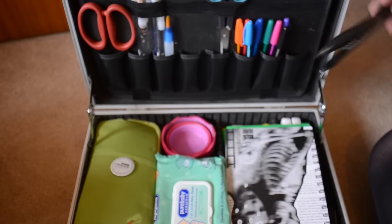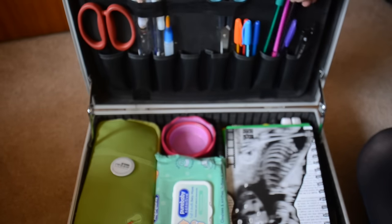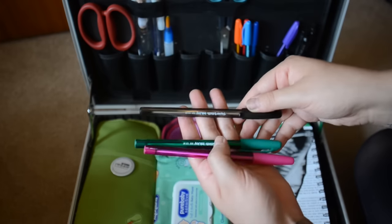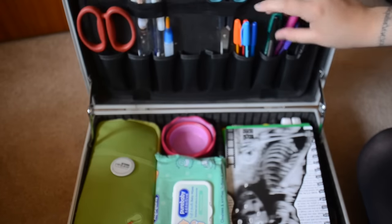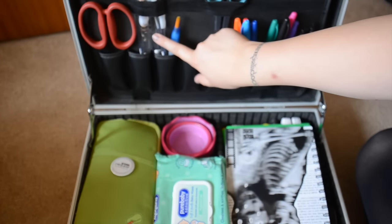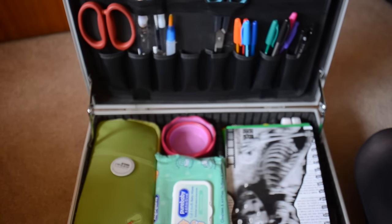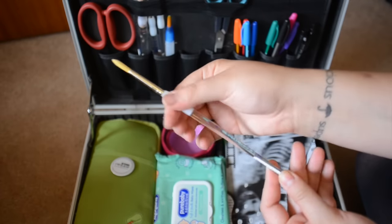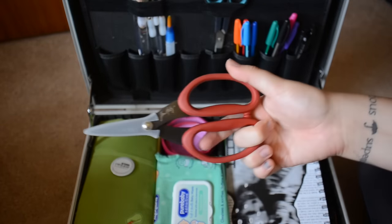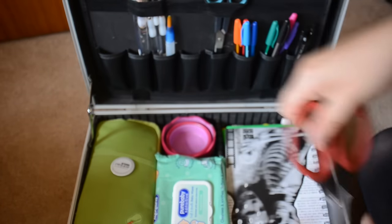In these little pockets I have two normal biros, then my set of Paper Mate Ink Joys - I got these just a few days ago and I've been really liking them so I thought I'd take the set with me. I have a big pair of scissors, a water brush, five paint brushes including a big one. These are just the clear ones with the grippy handles, you can get from the Works. Then my lovely favourite scissors which are my Tim Holtz tonic scissors, and then they go in there.